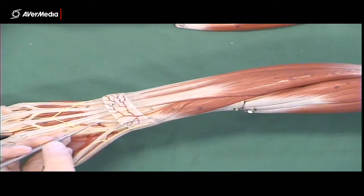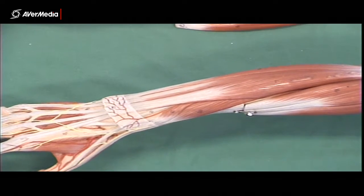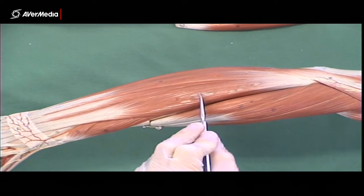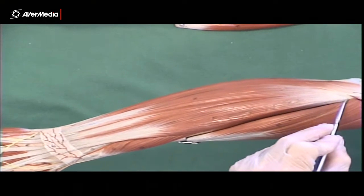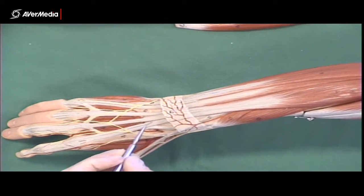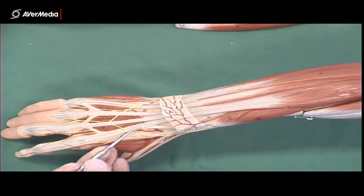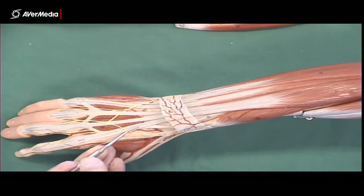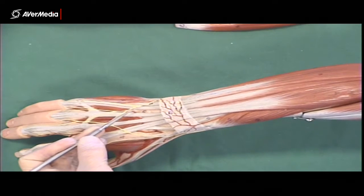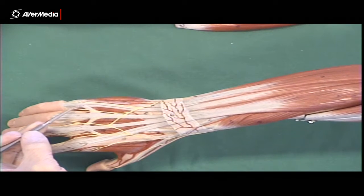On most specimens you'll be able to find those, and on these models they're fairly easy to spot. Continuing with the superficial extensors, the next one is a big one: extensor digitorum. We can see it coming from the lateral epicondyle with a large-ish muscle belly, passing under the extensor retinaculum. The tendons go to the second digit, third digit, fourth digit, and it reaches the fifth digit via a small tendinous intersection. It's not always this big and obvious on a specimen — sometimes it's small and more distal — but it should be there.